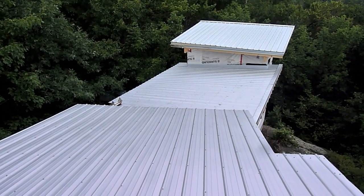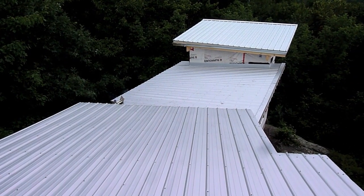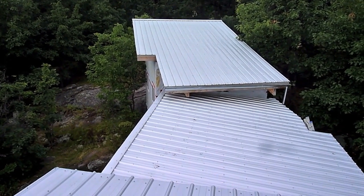There it is — the completed roof, which no one will ever see unless they fly over in an airplane or are standing on the roof. That's about 750 screws.